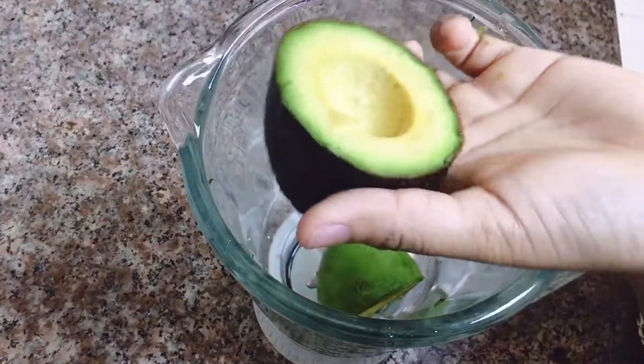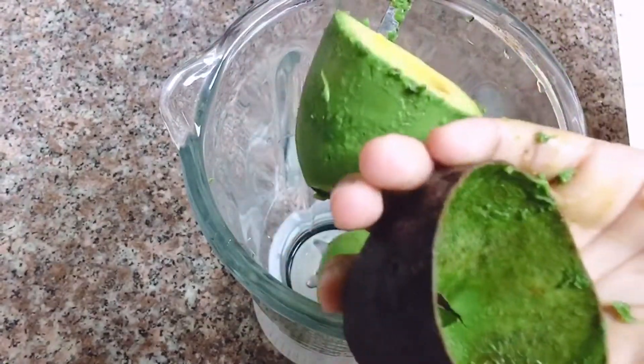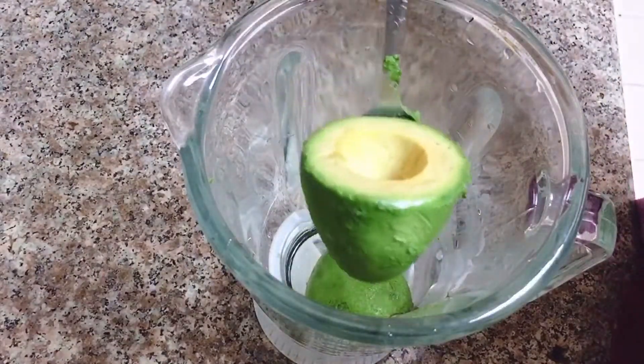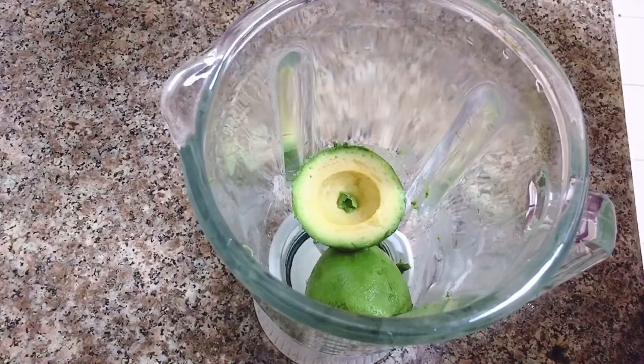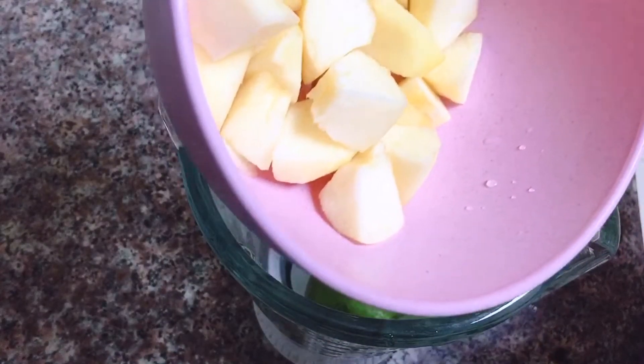I have to use a lot of juice. I have to use green potions. I have to use a lot of apples.